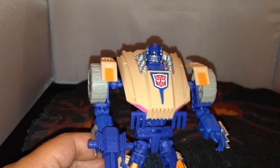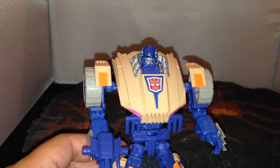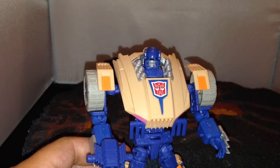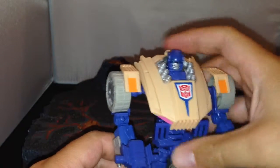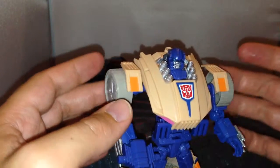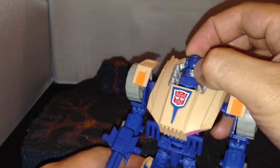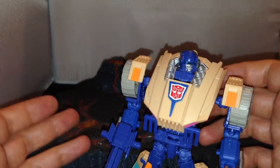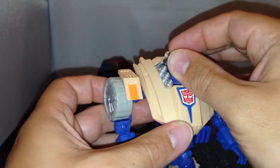I've got two of the Swindle molds - the Cybertron and Generation Two colored ones - and the Ruination one which is Roadbuster. I really like this guy. If he wasn't in the subscription service I probably wouldn't have picked him up, but he's a nice figure to be included. He's not my favorite, but what they've basically done is taken the original toy and made it better with loads more detail in the paint job. I think they've done a really good job.